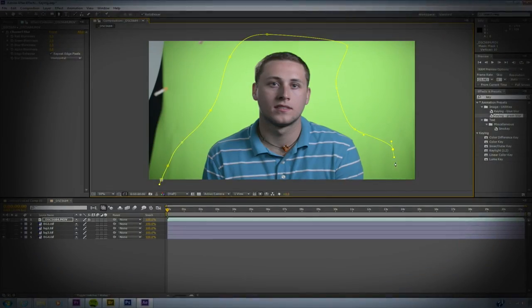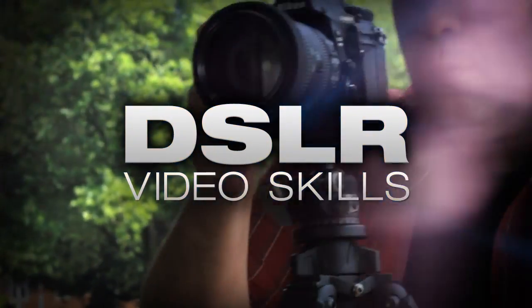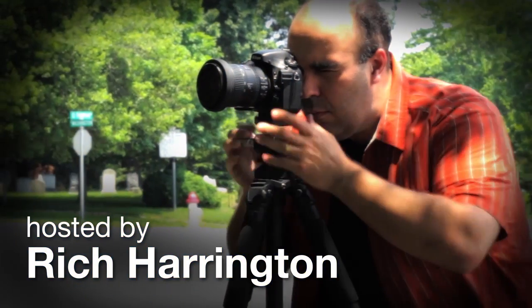This week we'll explore professional keying using Adobe Premiere Pro and After Effects. AdoramaTV presents DSLR Video Skills, where you'll learn all about photography and videography. Here's your host, Rich Harrington.